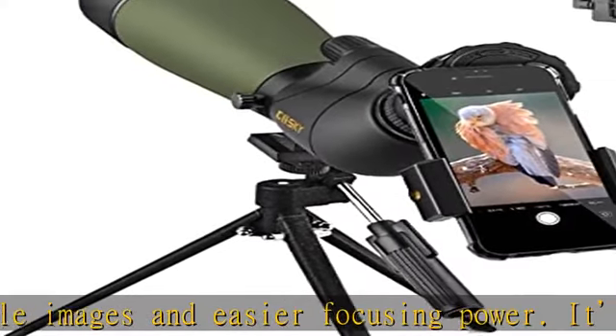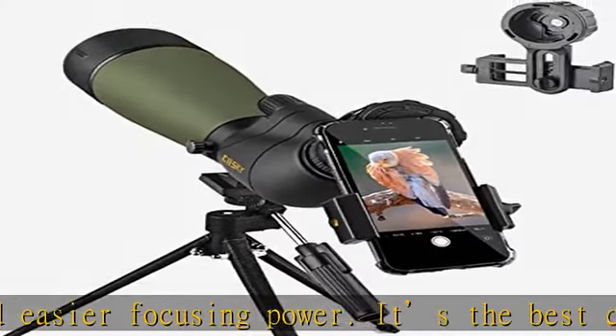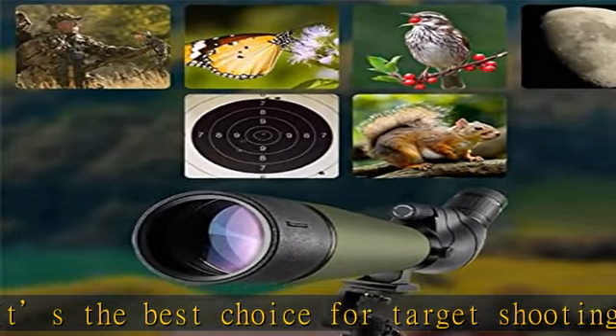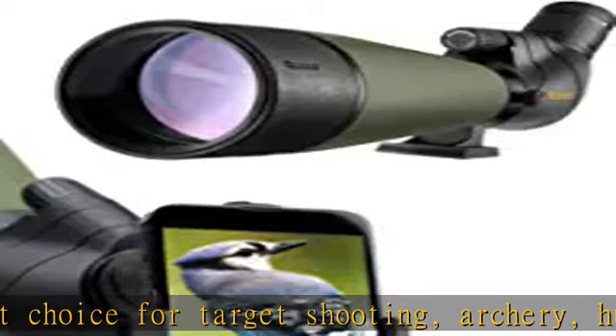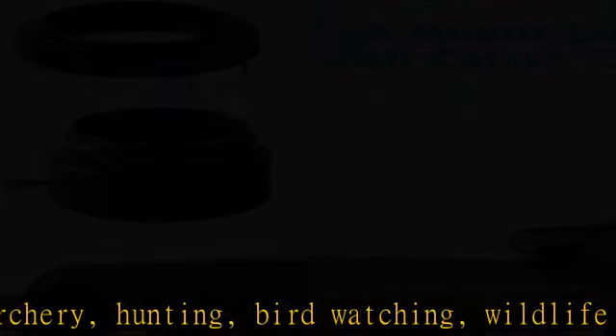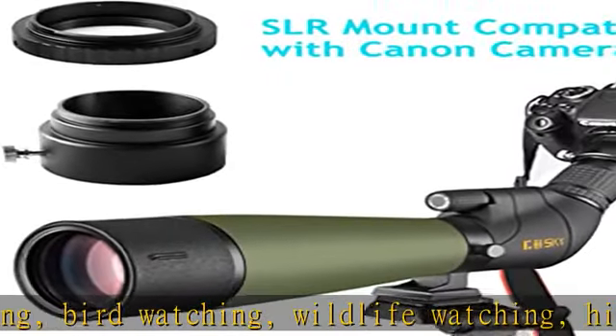Fully multi-coated 80mm green film objective lens provides a field of view at 82.9-48ft per 1000 yards. The quality BAK-4 Porro Prism optics increases light transmission and makes your view brighter, clearer, and delivers crisp images.